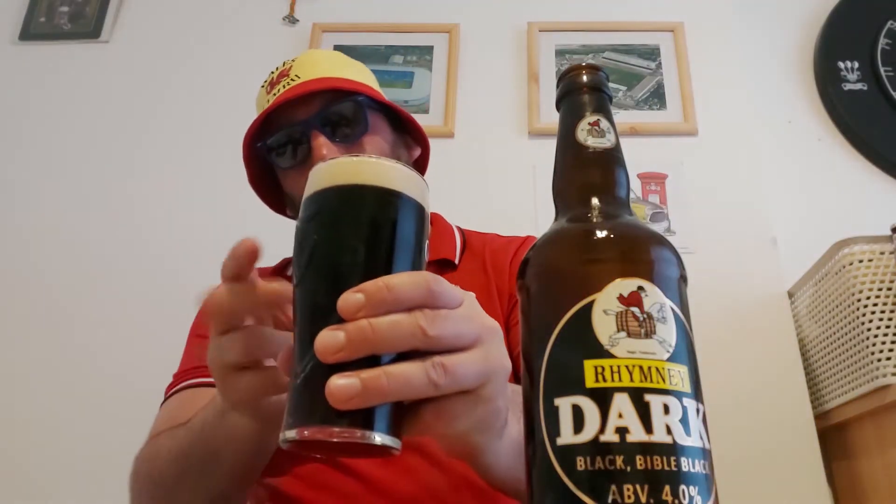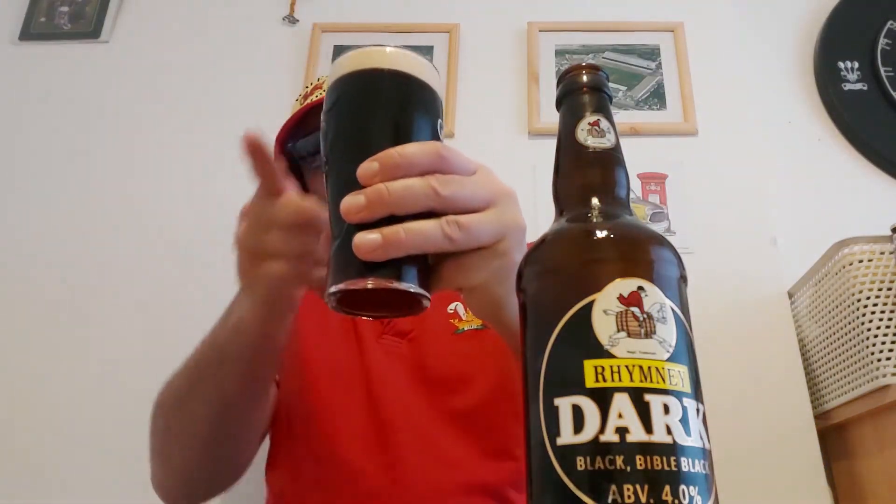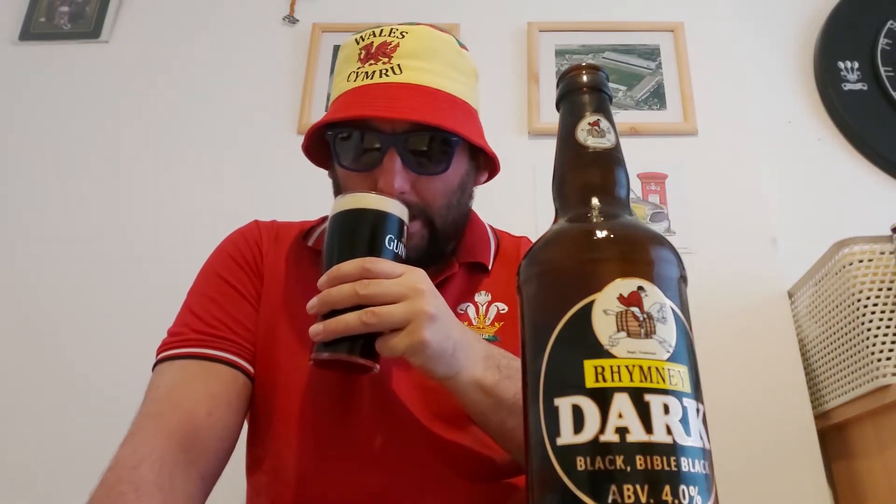Very very local to me, this brewery — Rumney Brewery. So we are very very dark; with light coming through the bottle I've got a red hue coming through the bottle and the glass. We've got a one-finger, just off-white fluffy head.